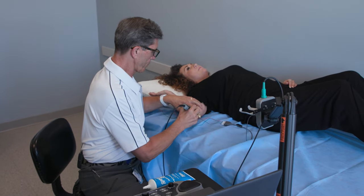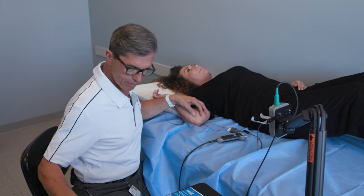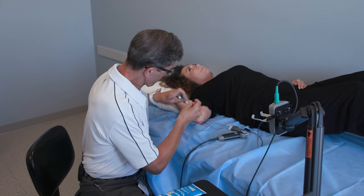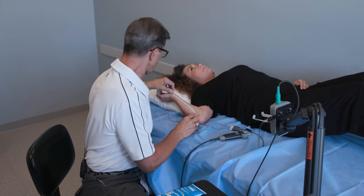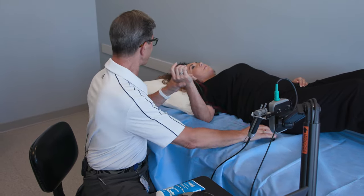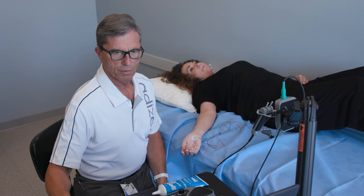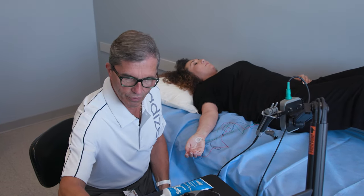Now we're going to do the same thing up here in your elbow. It feels a little bit stronger when we do it here. Perfect, that's good. Now we're going to take a measurement. 18-5 — that's perfect. Doing okay? If it's uncomfortable, just let me know. We're just going to plug that data in and we're going to move to a different finger.